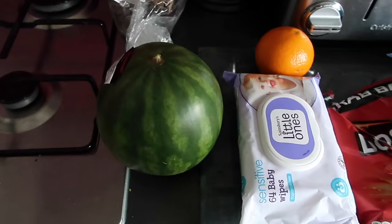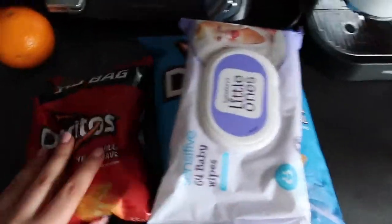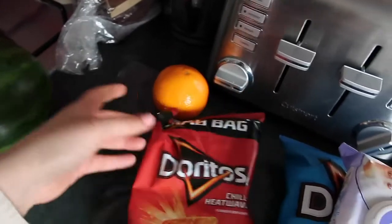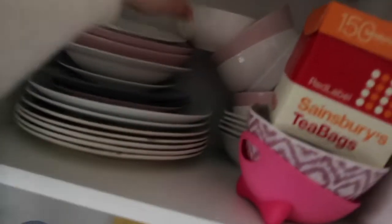Robbie wanted to do the watermelon one - I don't know what we're meant to do with the watermelon but we'll see in a minute. We got some baby wipes here, and that's basically paired with that. And then we're going to do the Doritos and the microwave because it's cool. I'm really scared to do this one. Here's my microwave. We need to take the Doritos out - grab a bowl.